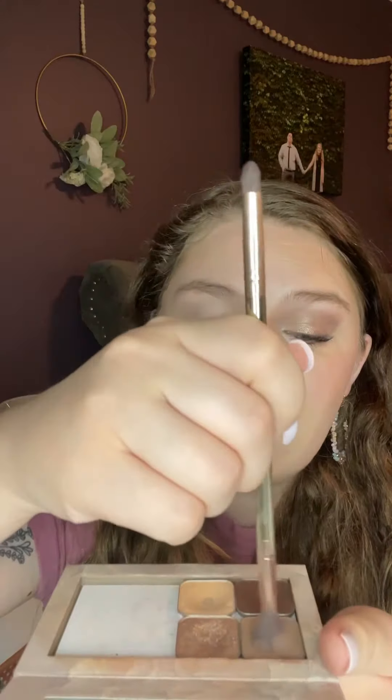Take the fluffy end of the eyeshadow brush, take Basic — Basic is going to be our transition shade — and you're going to sweep it all the way from lash line to brow bone.